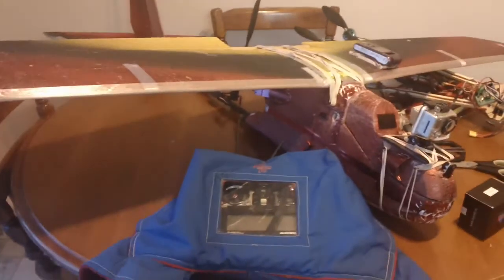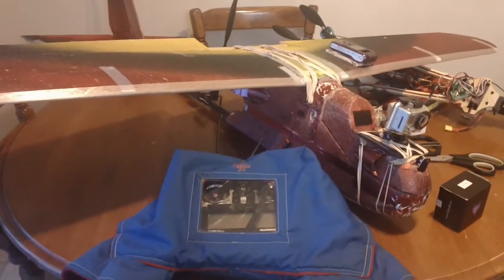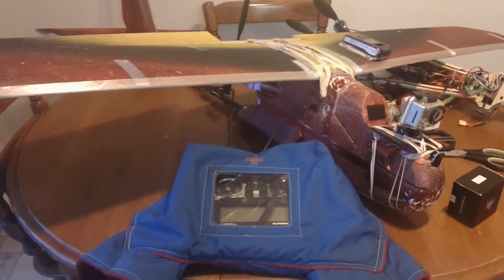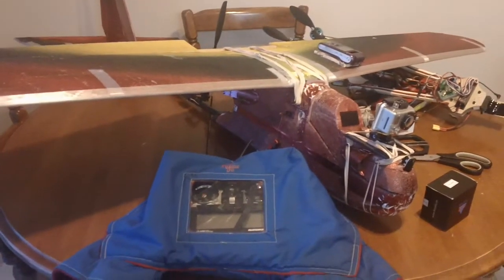I've got some stuff on the table here that I'm playing around with. It's cold outside — right now it's minus 27 Celsius, so I'm not going outside to play today, that's for sure.